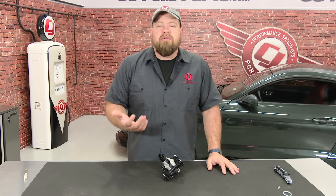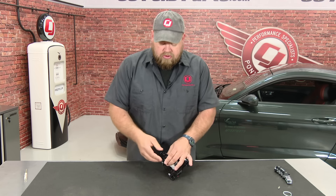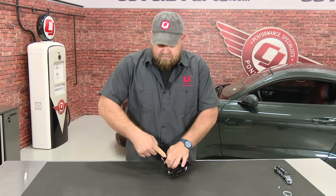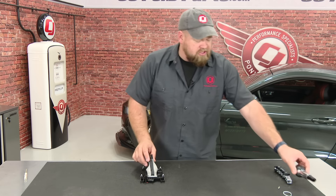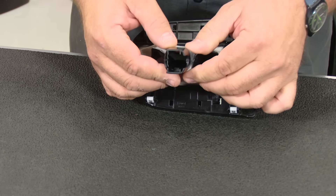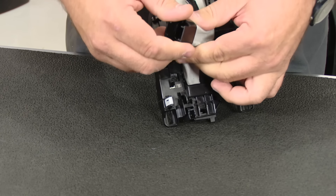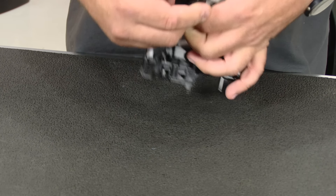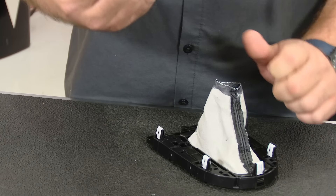With the factory shift handle off, there's a little bit of disassembly you have to do. We have to separate the shifter from the boot. To do that, just hold the boot here and give it a little bit of a push — it's just two little clips and it'll disengage. Put the factory shift handle aside. We're going to reuse everything here except for this collar. The collar is glued in, so you do have to separate it. Work your fingers around the outside edge and squeeze it together — it comes off very easily. That can be discarded.